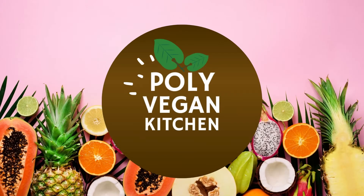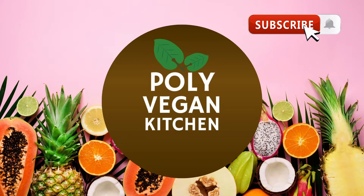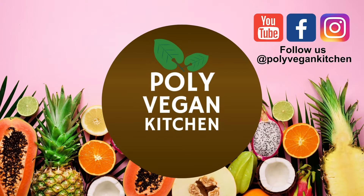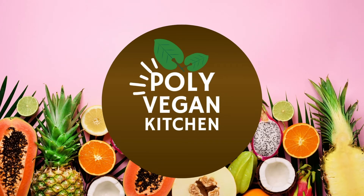Thanks guys for tuning in! If you enjoyed this video, please like and subscribe to our channel. Don't forget to ring that bell. We upload new vegan recipes every month, and remember: no matter where you are on this journey, there's always room for you at our table right here at Polly Vegan Kitchen.